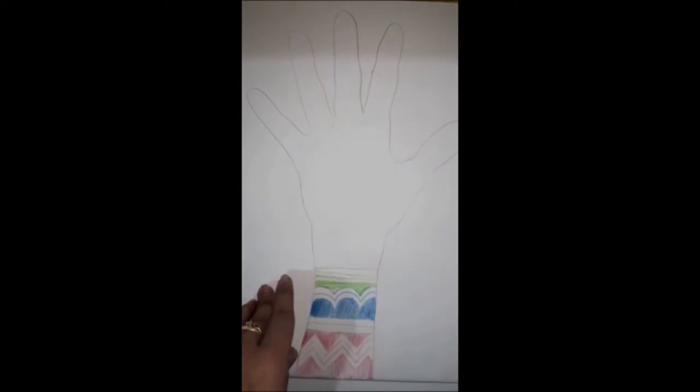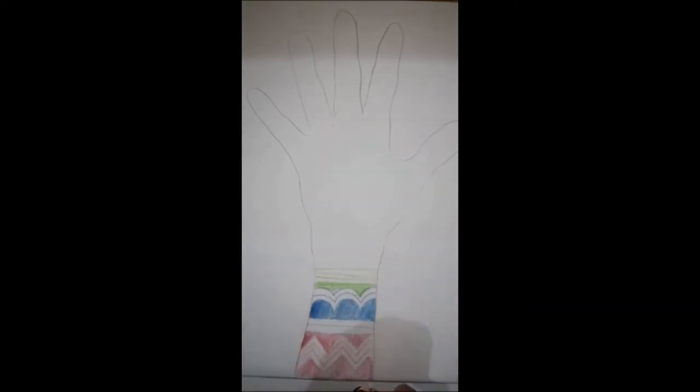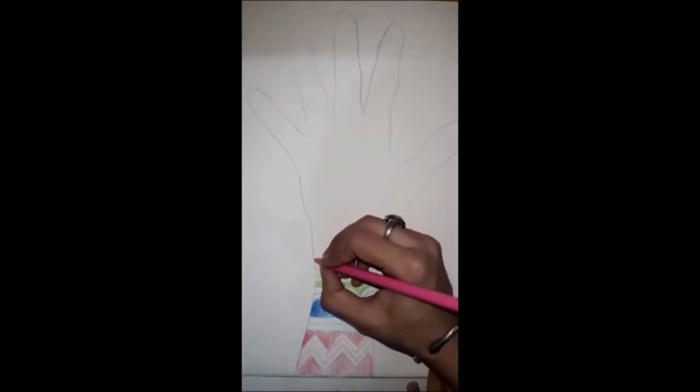Create your own pattern, create your own design. You can use any pattern — triangle, circle, square, rectangle — and you can also make mehndi designs. Now I will take the pink color.